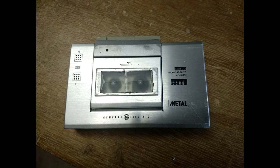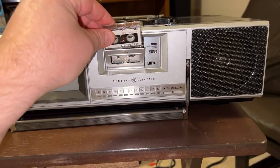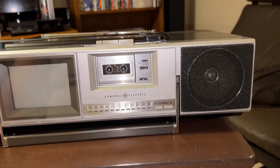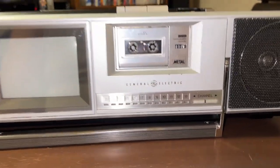That looked janky. I can just remove it and live with it like that — it looks so much better than having a cracked display there.